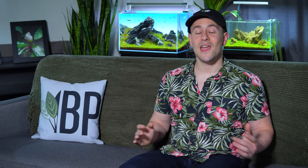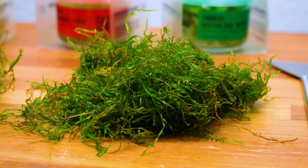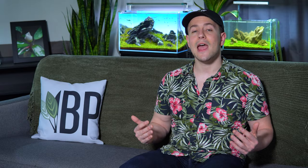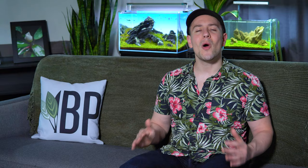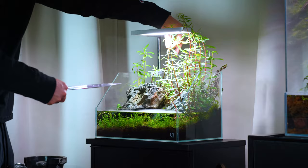Tip number three: know which plants will thrive in your tank. If you're new to aquascaping, you're coming in at an amazing time because we have so many different species of plants available to us, but it's really important to know that not all plant species will thrive in your setup. The first thing you want to ask yourself is: do I have a low-tech or a high-tech tank? Am I running CO2? Do I have high-PAR lighting? If you're confused about how CO2 works or how lighting works, go ahead and check out our videos on each of those topics — they are linked down below in the description. It's very important to select plants that are going to thrive in the conditions you have.